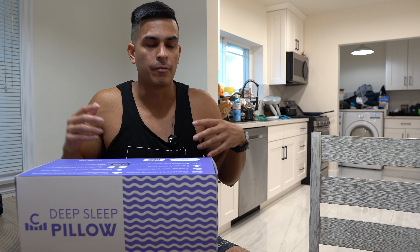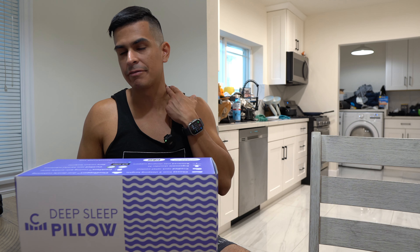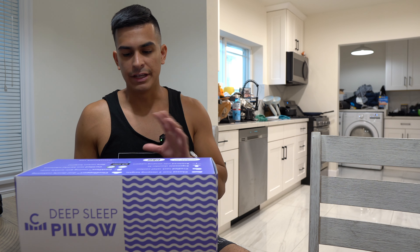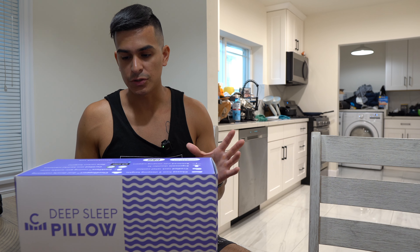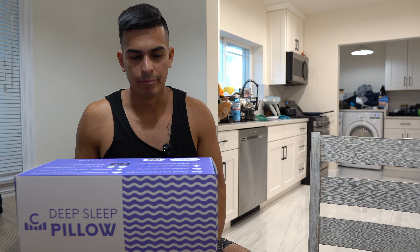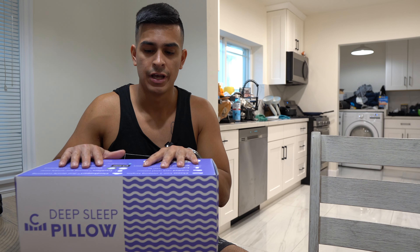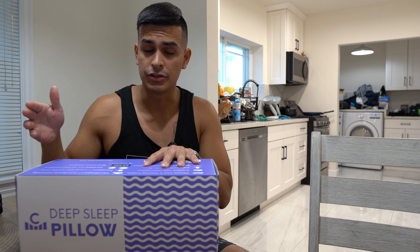I feel super refreshed — I woke up feeling amazing. Every single day before I would wake up with a stiff neck, back pain, or a headache because of how I was sleeping, but this has fixed all those issues. I see a chiropractor almost every other week because of that problem. That's why I've tried so many different pillows — my chiropractor kept telling me to try different ones — and nothing has done what this pillow has done for me.